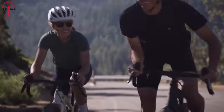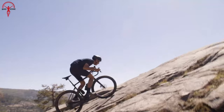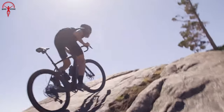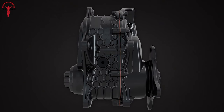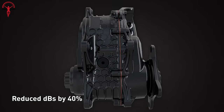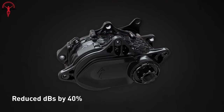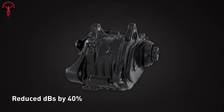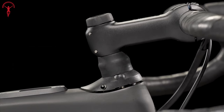Putting the weather and surroundings aside, the Creo 2 looked like the right choice for the terrain, especially with slopes as steep as 28%. With the new SL 1.2 motor, Specialized aimed to make it more efficient and quiet. Other than a soft whirring noise, it's not a loud system. It runs smoothly with no sudden stops when you exceed the 25 km/h limit, and it handled changes in speed well — even with higher assist levels, it felt stable and easy to control.